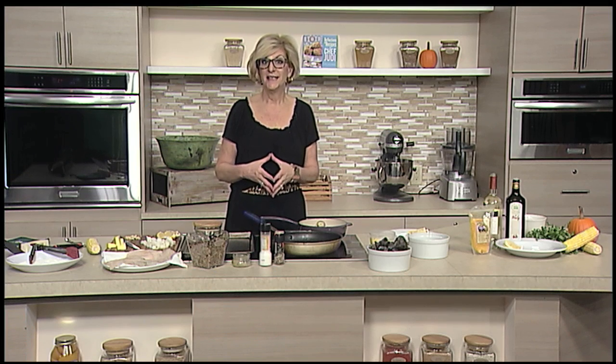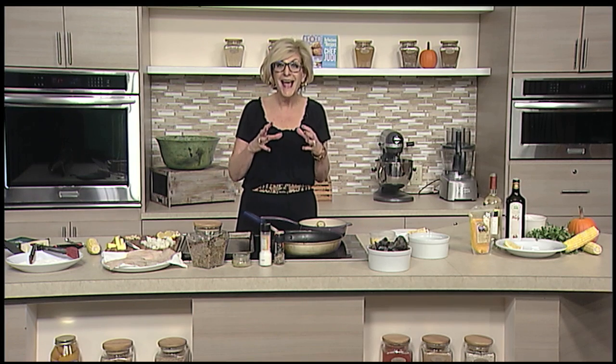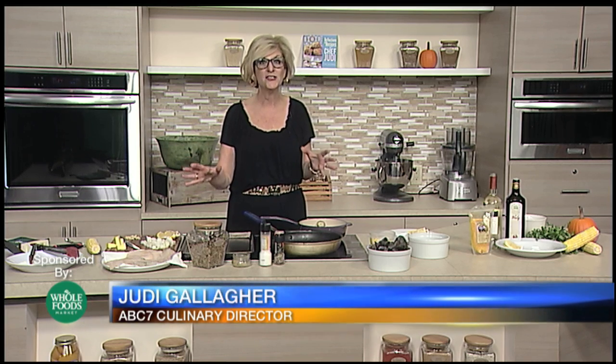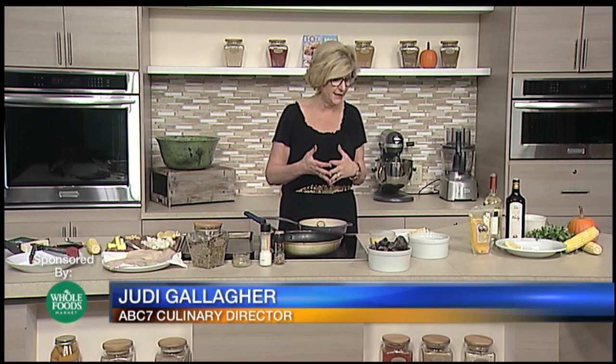Speaking of a Mediterranean diet, I was thinking fish. I saw the mussels and I thought how beautiful to bring them out for the last hit maybe of this summer-like weather. We're going to take the last of the Florida corn and gather it with fresh Atlantic cod that I just picked up at Whole Foods. Mussels — you can also add shrimp or clams if you want.